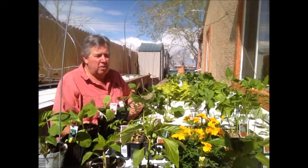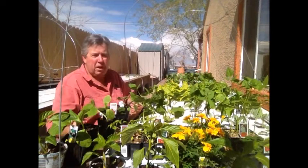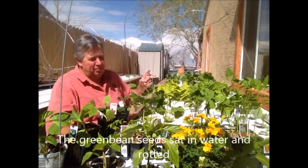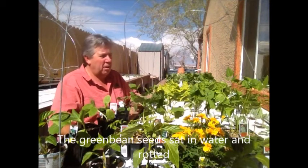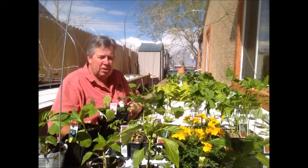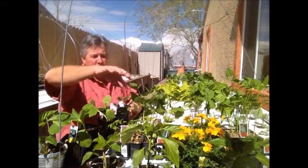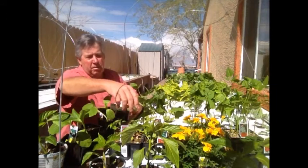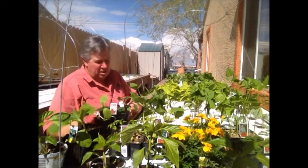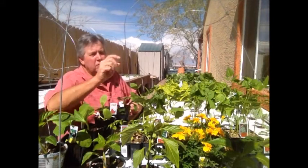Today we're going to put some green beans into the system. I'd shown in an earlier video that the way the blue boards were working, they sort of rot the green beans. So I've got another idea. I went down to the local nursery today and they had some starts that looked pretty good. We're also going to put in some jalapenos and some Anaheims, try a squash, a crookneck, a zucchini, and some bell peppers.